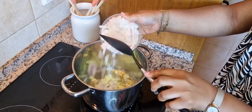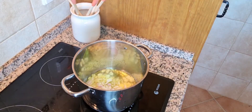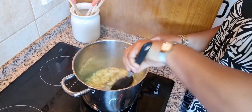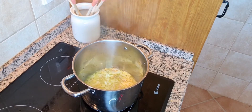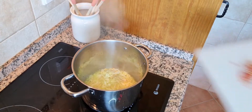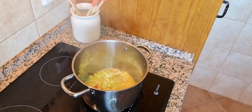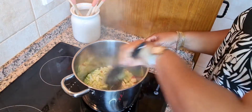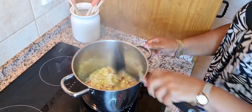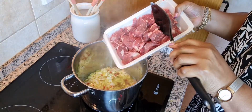Then in goes our onions that we have chopped — just part of it — and this first step is for us to fry the beef. I'll be adding some chopped peppers and chili peppers, stir this together, and then in goes our beef.